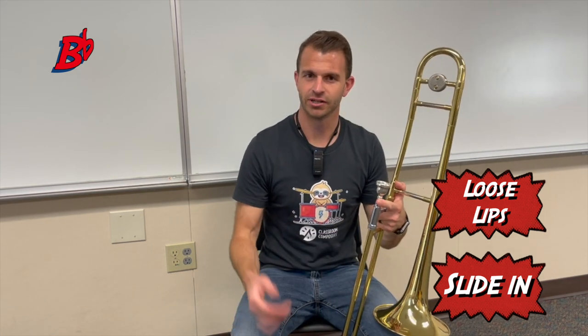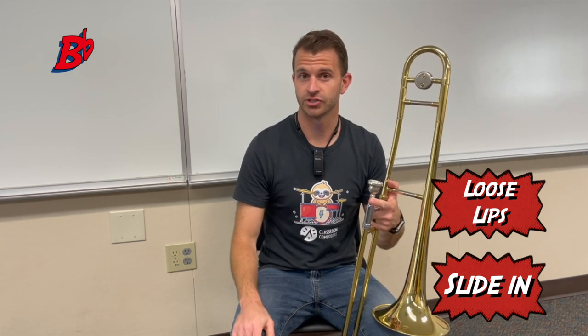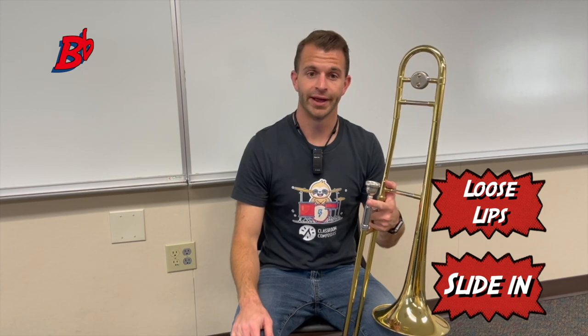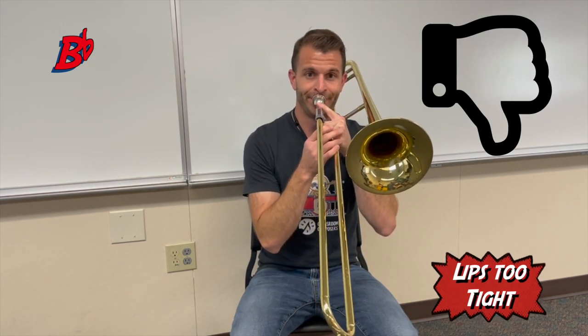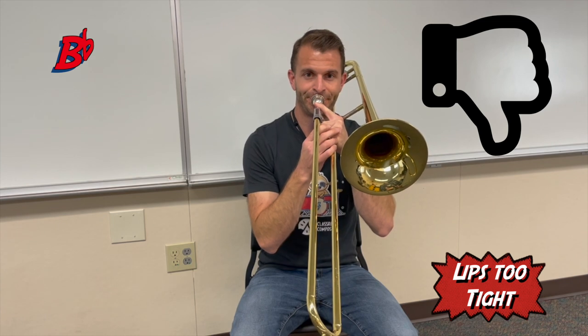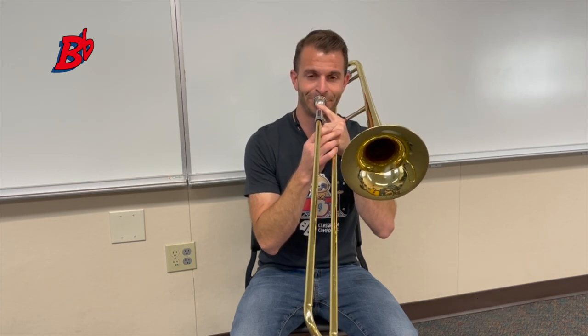B flat is going to sound like this. As you're playing, make sure that you're matching my sound, and if your teacher is there, you can check with your teacher too to make sure you're having the correct sound. A common problem is that your lips might be too tight, and you might be getting a sound that sounds more like this. Those are all examples of when your lips are too tight.